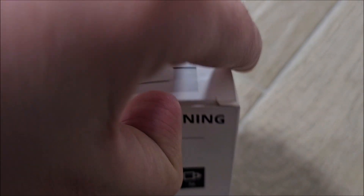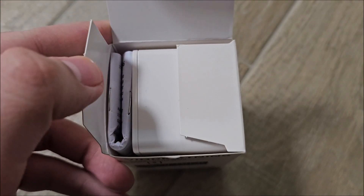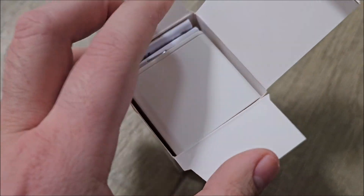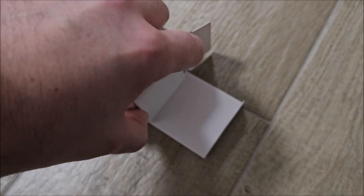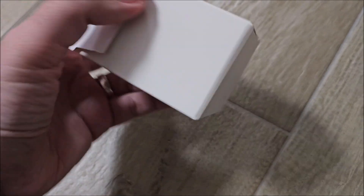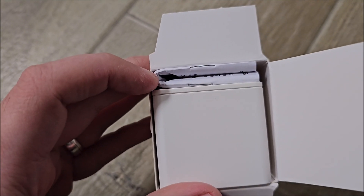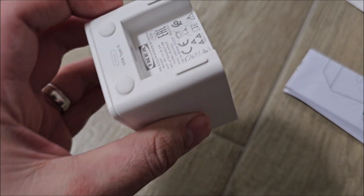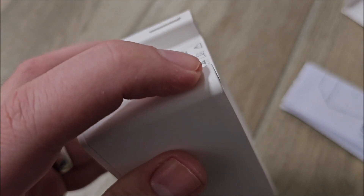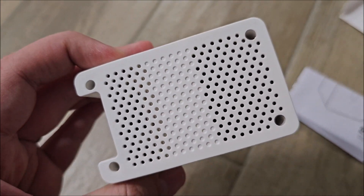A real professional unboxing — right directly on the hard floor. My wife was asking why we're not already using it since we bought it, so I decided to get it out of the box. It's quite stubborn. I think it's the first time I've seen an IKEA booklet folded in half like this. And this is our little guy — really cute.